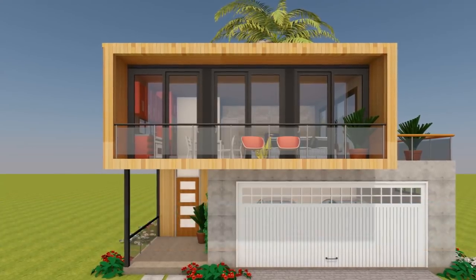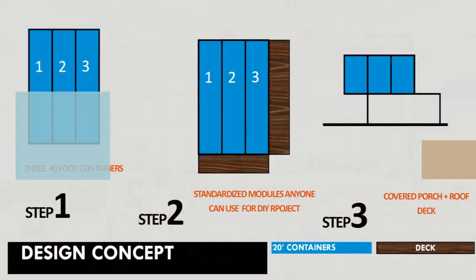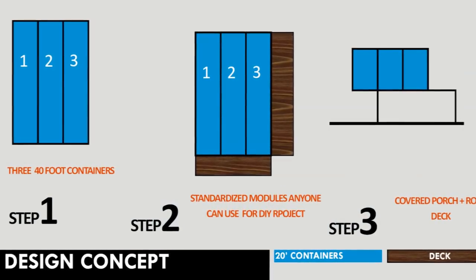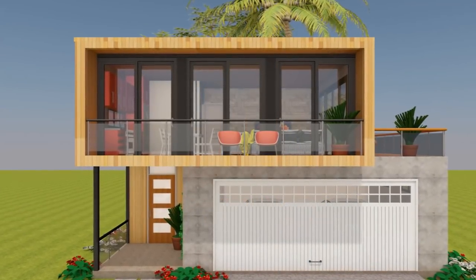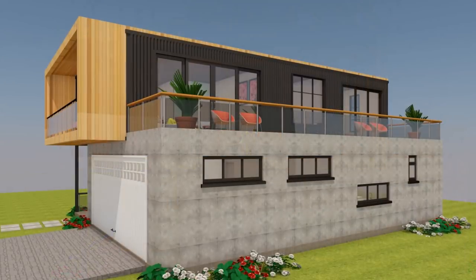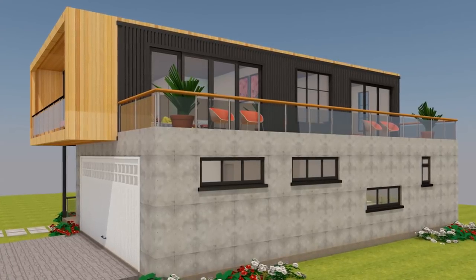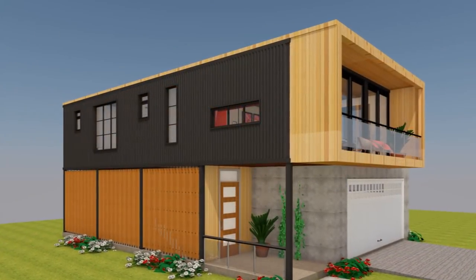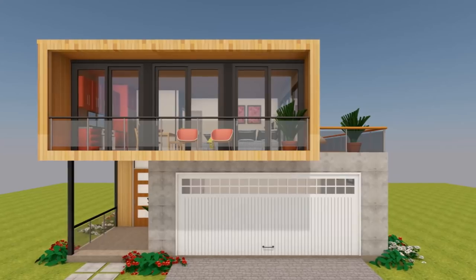Without further ado, let's delve right into the design concept. We've used three 40-foot shipping containers to create over 1,000 square feet of habitable space. The three containers are stacked on the first floor level on top of a concrete foundation to create a two-story house with a dynamic form. The containers on top are shifted horizontally to one side to create a cantilever on steel stanchions on the ground floor level, and a family rooftop terrace on the top level.